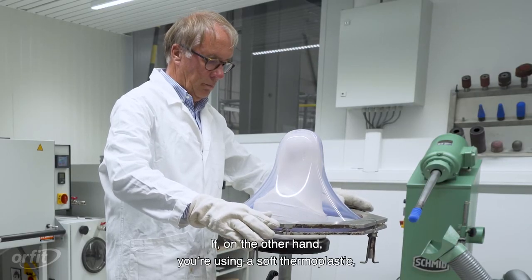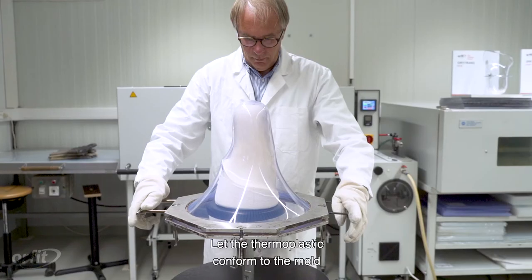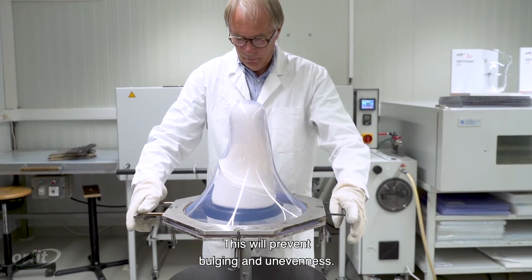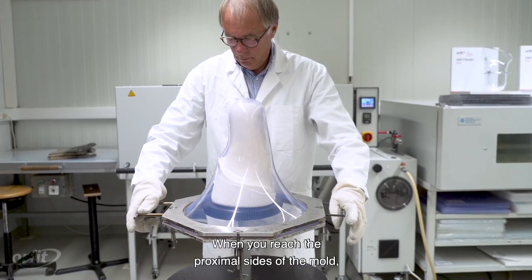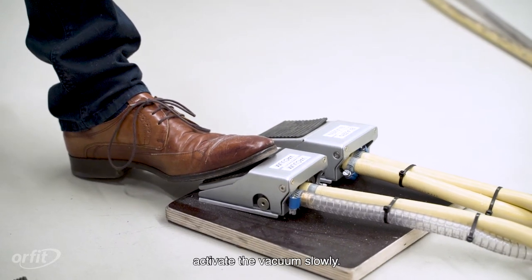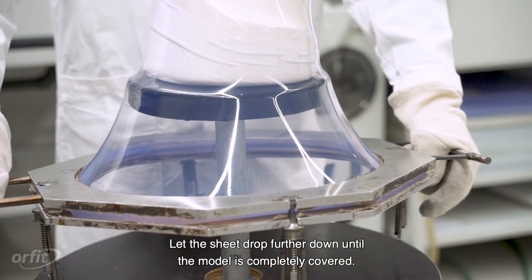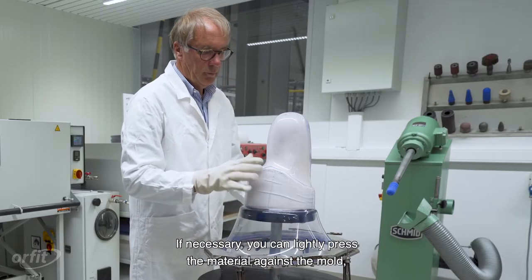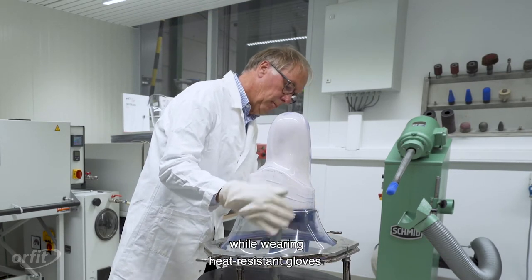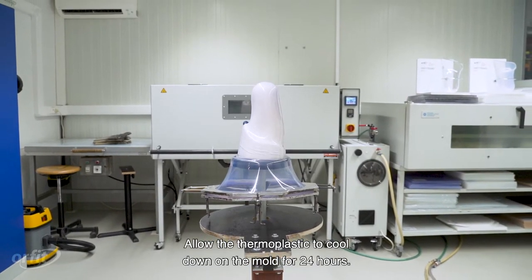If you're using a soft thermoplastic, support the sheet and keep it from dropping too quickly. Let the thermoplastic conform to the mold in a smooth and fluid movement — this will prevent bulging and unevenness. When you reach the proximal sides of the mold, activate the vacuum slowly. Let the sheet drop further down until the model is completely covered. If necessary, you can lightly press the material against the mold while wearing heat-resisting gloves.